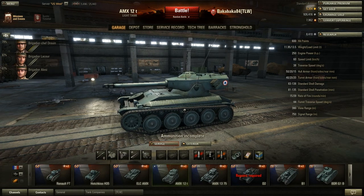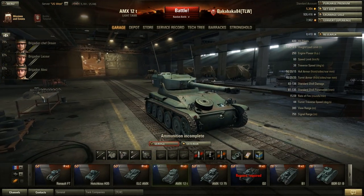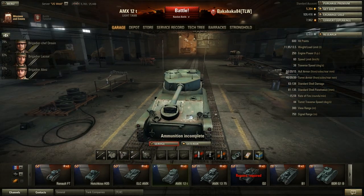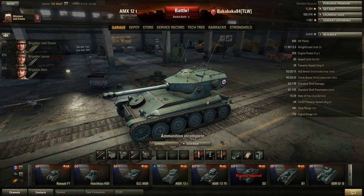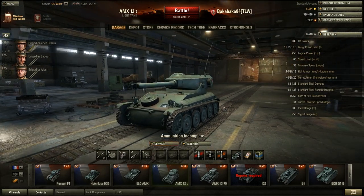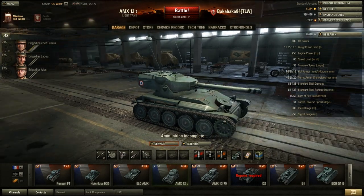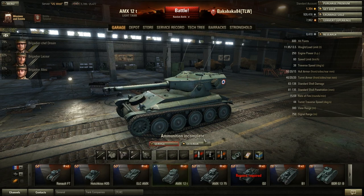The AMX-12T has basically very little armor. You have 50 on the front, 40 on the turret, 20 on the sides, 20 on the back of the turret, and 15 on the hull. Basically, you have no armor. Anything you're going to be fighting can pretty much penetrate your armor with any of their guns. So the only thing you really have to rely on, just like with the ELC, is your speed.